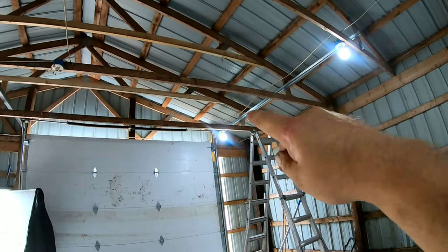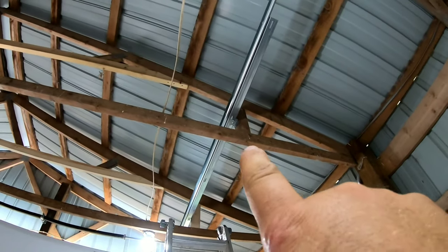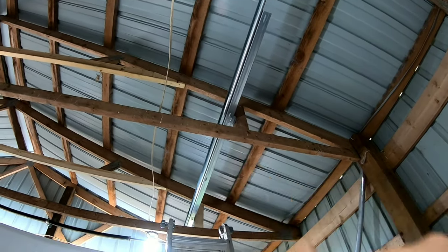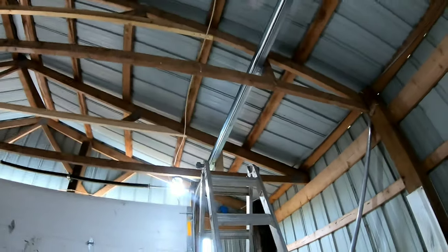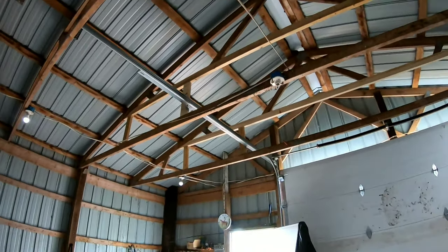All the bracing is in. We actually went and anchored the tracks off while we were up there. You can see the angle bracket we put in to secure that track to each one of these trusses. Ties everything together, makes everything a little bit stronger — the track, the trusses, the whole works. Truss modification for the garage door guys.